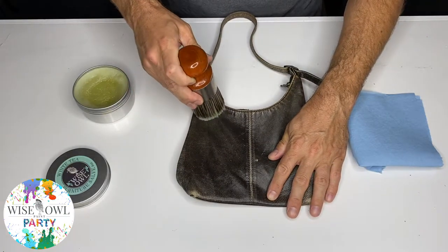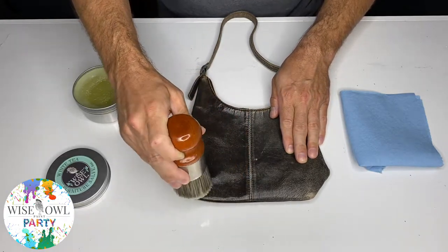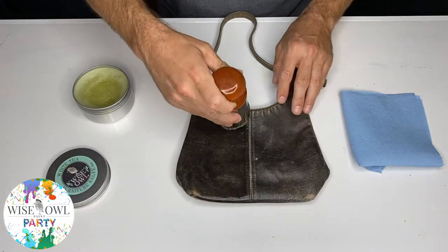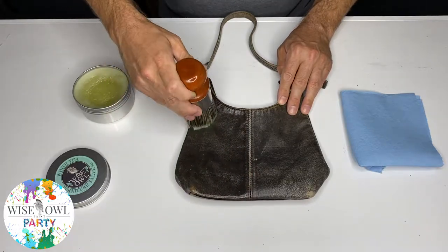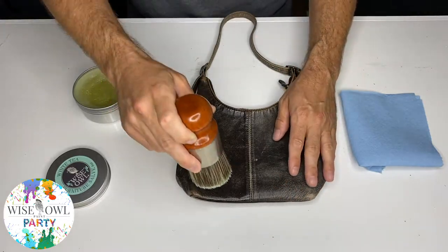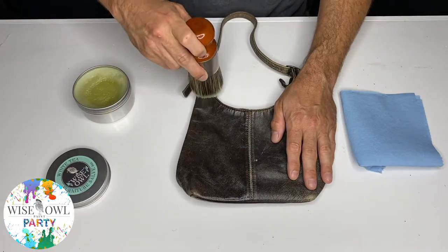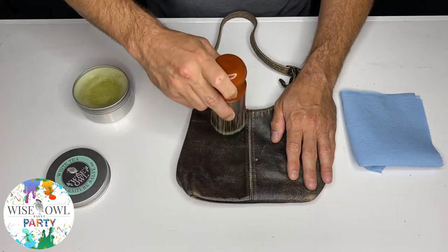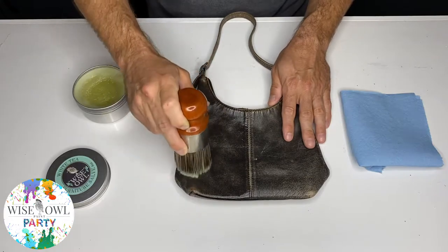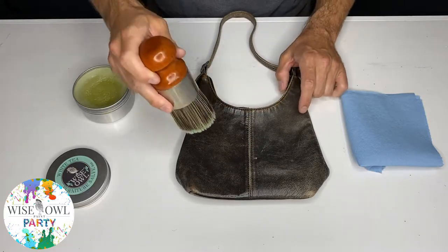Basically, what this salve is doing is going into the leather and revitalizing it — as my daughter would say. That's like her hashtag word for salve. Anytime she does a video with me she says, 'Dad, it's revitalizing!' And it really is that incredible. Depending on how dry your leather purse is, you may need to do a coat or two to get it on there and brush it in really well, then let it dry for about 10 to 15 minutes, and then you're going to wipe it off.